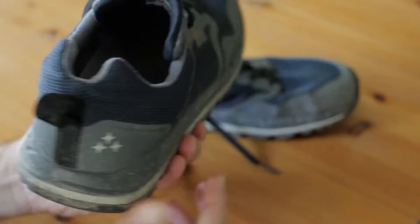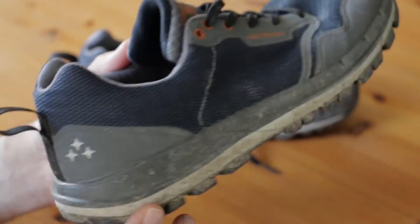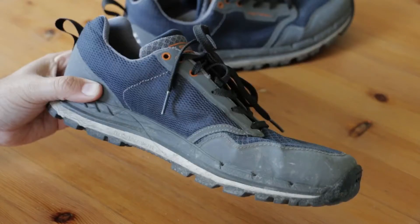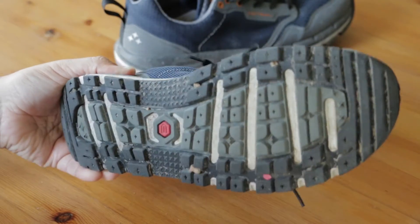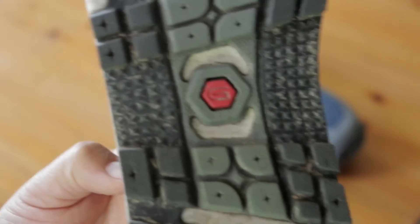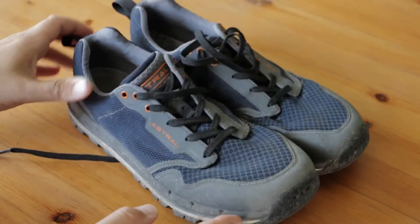Some quick tech specs: the uppers are ripstop 2D mesh with TPU overlays at the toe and heel cap, which gives a little more protection from any bumps along the way. They also have drainage holes in the front to release water. The midsole features a top shank to reduce foot fatigue, with no huge arch inserts. The outsole features G15 high friction rubber and 5mm lugs. The weight is about 301 grams in a size 9. These are indeed lightweight shoes, and when hiking in Texas heat, I noticed the ventilation pretty quickly as well.